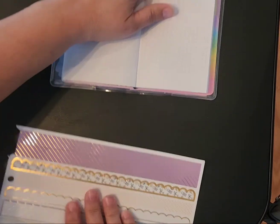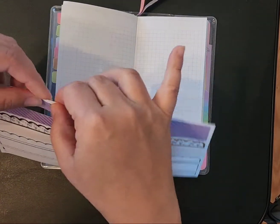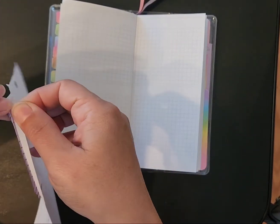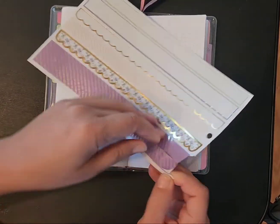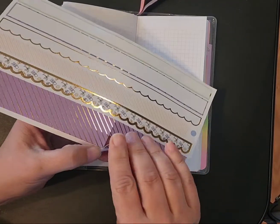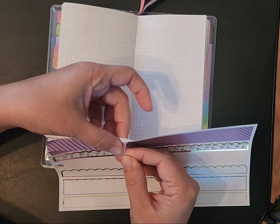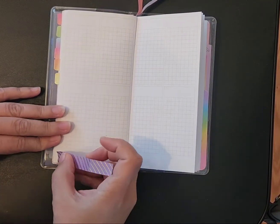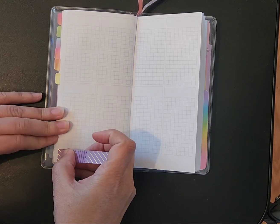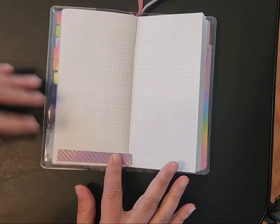In this planner here — this is the print impressions weeks — I just do my videos. I put down if I do videos that week; if not, I'll just put highlights of the day. But I try to just use this as my media planner.